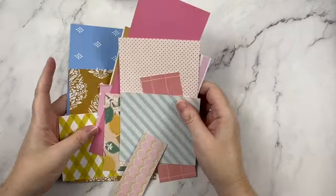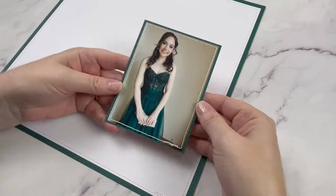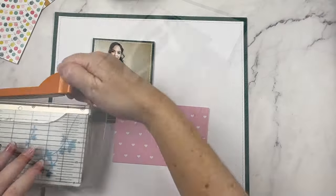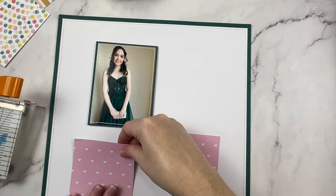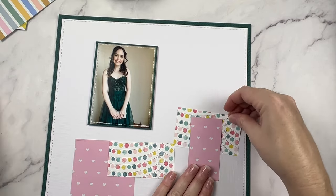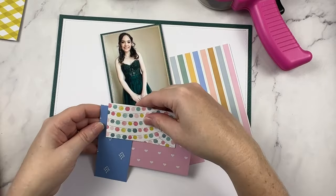Here's a look at all of the paper scraps I'll be working with today. Today's focus is on getting as many scraps onto my layout as possible. I've gone ahead off camera and mounted my photo and the layout frame, using this beautiful emerald green that was the perfect match for the dress she's wearing in the picture. I can now work on a plan to get these scraps used up.